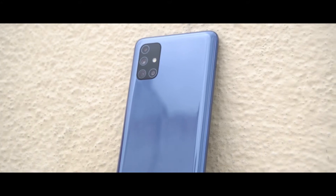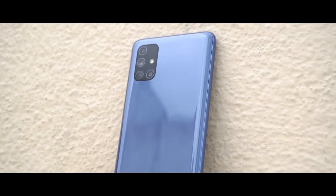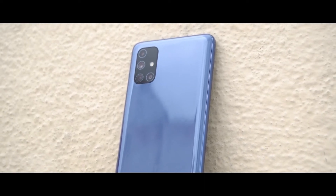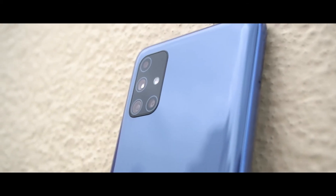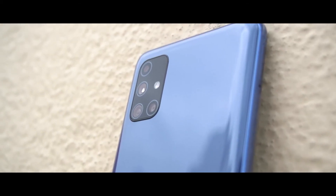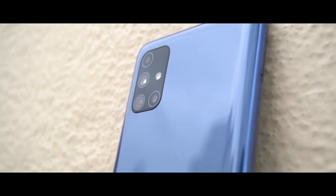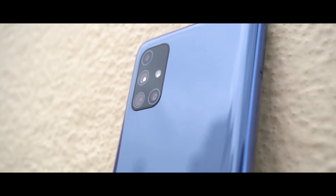In the Galaxy M51, we get a 6.7-inch 1080p Super AMOLED Plus display covered with Corning Gorilla Glass 3. On the back, we get a quad camera setup: the primary camera is a 64MP sensor with F1.8 aperture, the second is a 12MP ultra-wide angle camera with a 123-degree field of view, plus a 5MP macro and a 5MP depth camera.